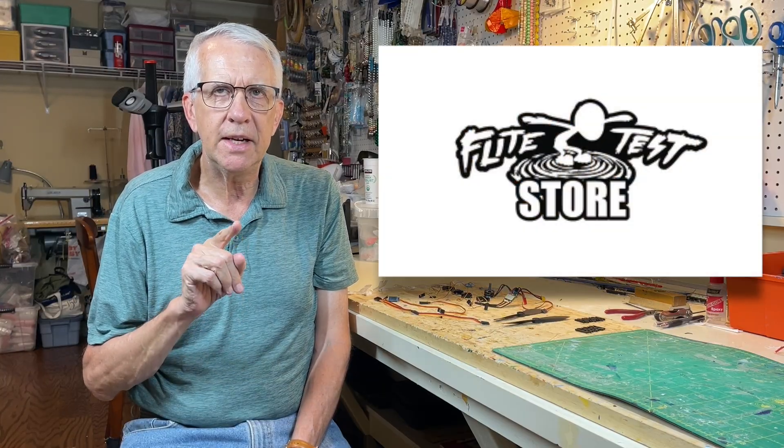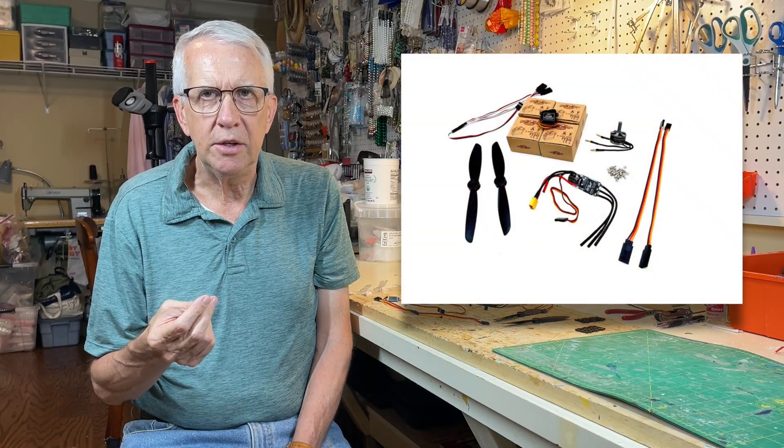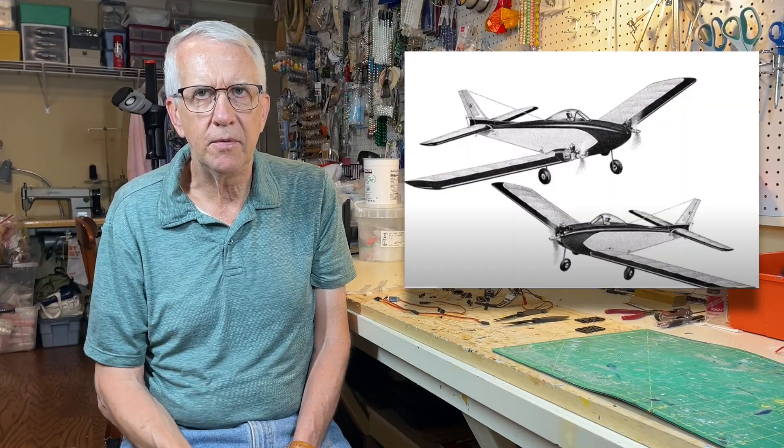At the FliteTest store, as part of the FliteTest website, you can buy flight packs that are suited for many of their models across a wide range. The one I got for the Tani Tudor is very suitable for models about 8 ounces or so. I like building smaller models. In the process of building a Carl Goldberg Jr. Skylark from plans, I need something for this model, so I got the same flight pack. Let's take a quick look at the FliteTest store website.